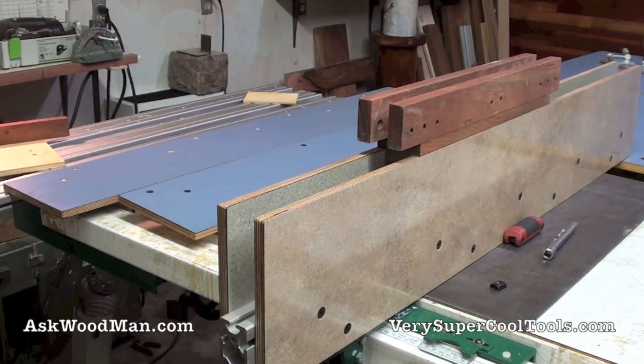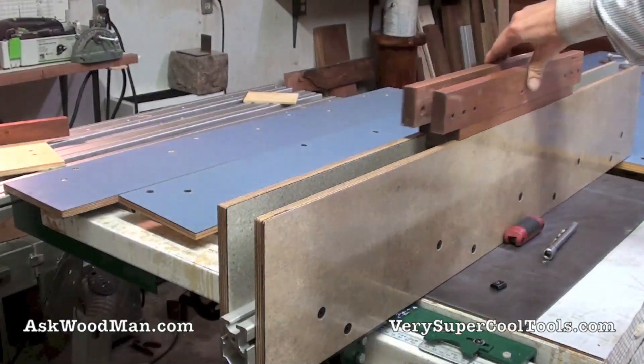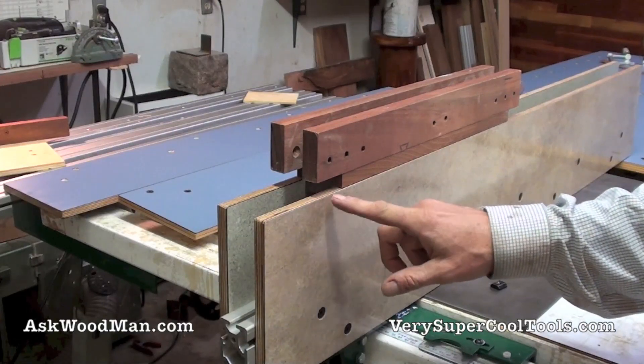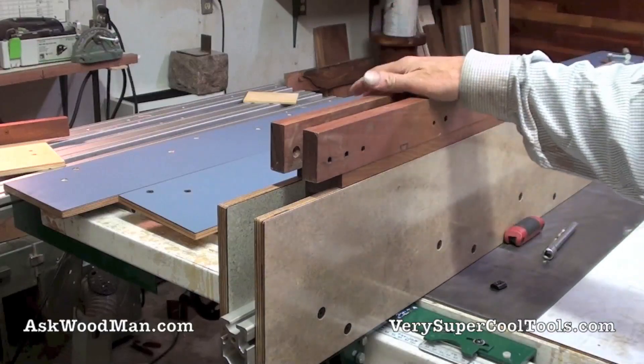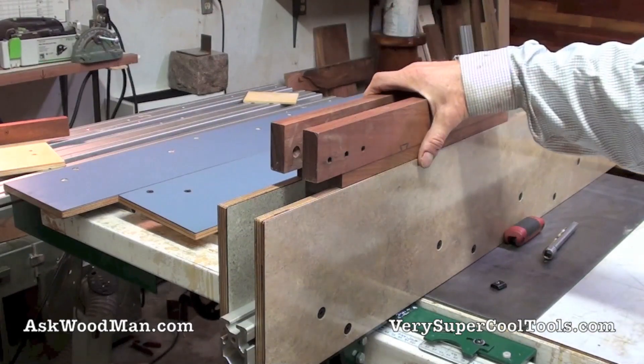I want to show you an alternative tenoning jig that's a lot less complicated and a lot less expensive than using the THK bearing rails that you've seen me use in some of my videos. Before I got the THK bearing rails, I used this setup that slid on top of two pieces of 12mm Baltic birch with laminate on it. When I sent a fence to Mark Spagnuolo, the Wood Whisperer, I sent him one of my original fences — I only had one, so this setup didn't work anymore.